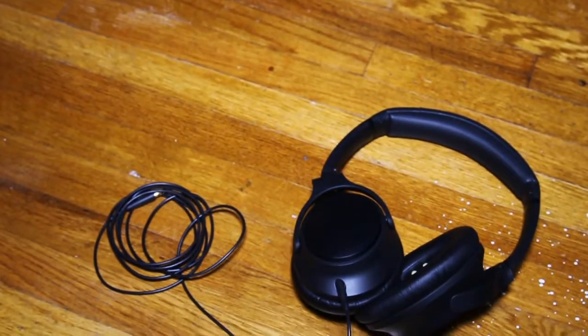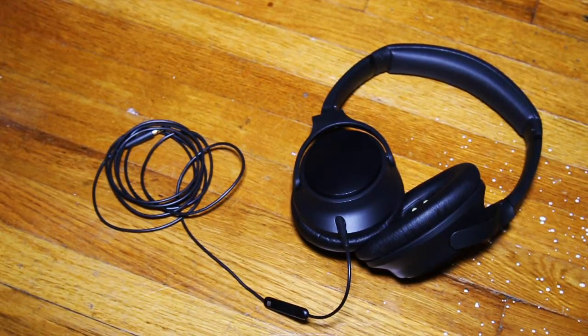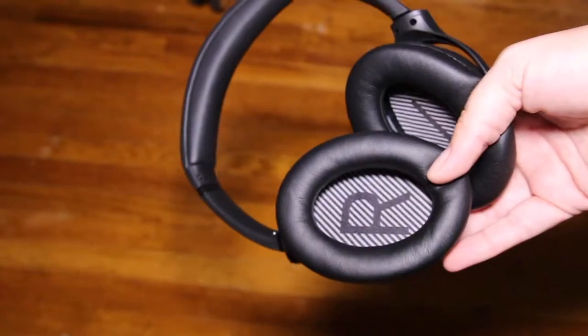I actually brought these on a flight to Europe and they lasted about three and a half hours until my ears started getting a bit sweaty and itchy. But overall I am very happy with them.